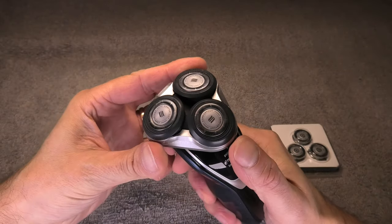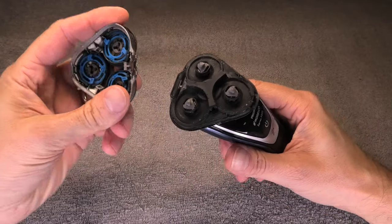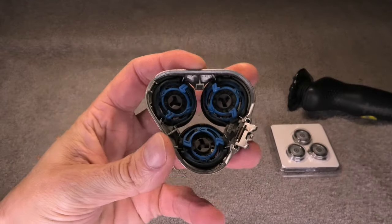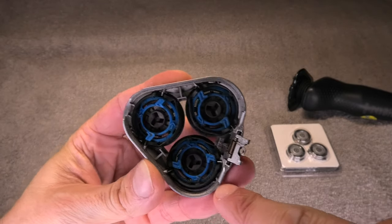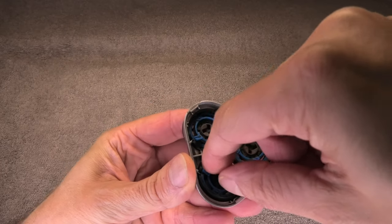So let me show you how this is done. First we are going to open up the head, and then we can pop this off by just pulling on it. Now we have the head separated and the blades are right in there — as you see, they're held in place by these blue circles and you can see the arrows on there.